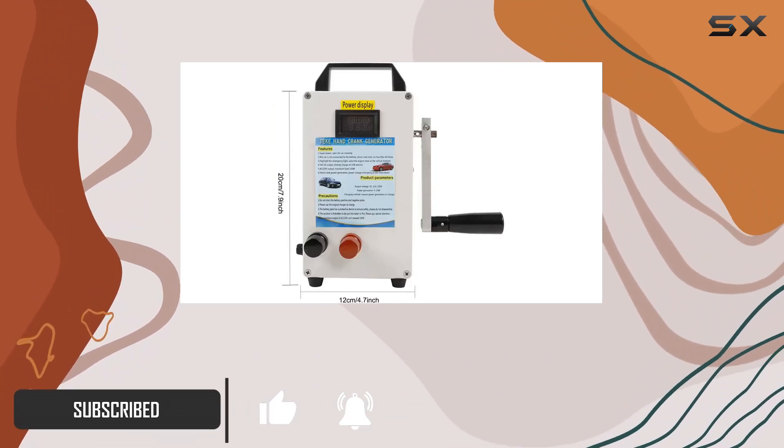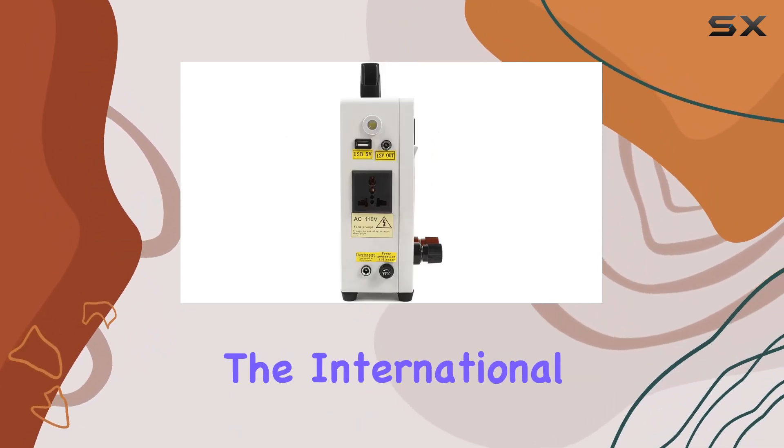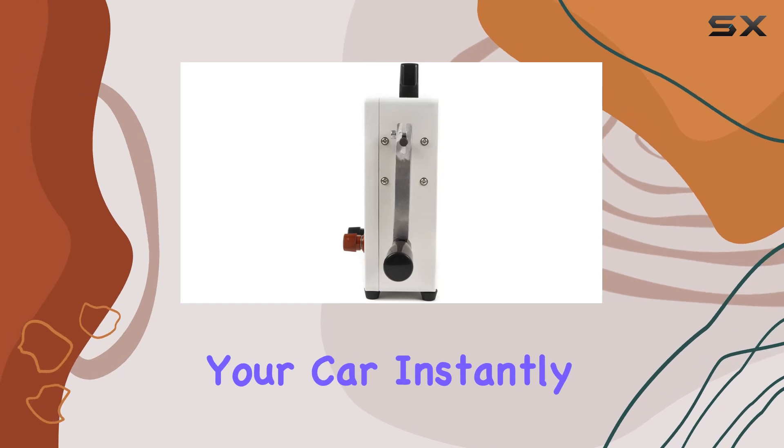The handle, made of durable aluminum alloy, is not only sturdy but also foldable for easy storage. The international standard input and output ports ensure compatibility worldwide, and the generator boasts the power to kickstart your car instantly.